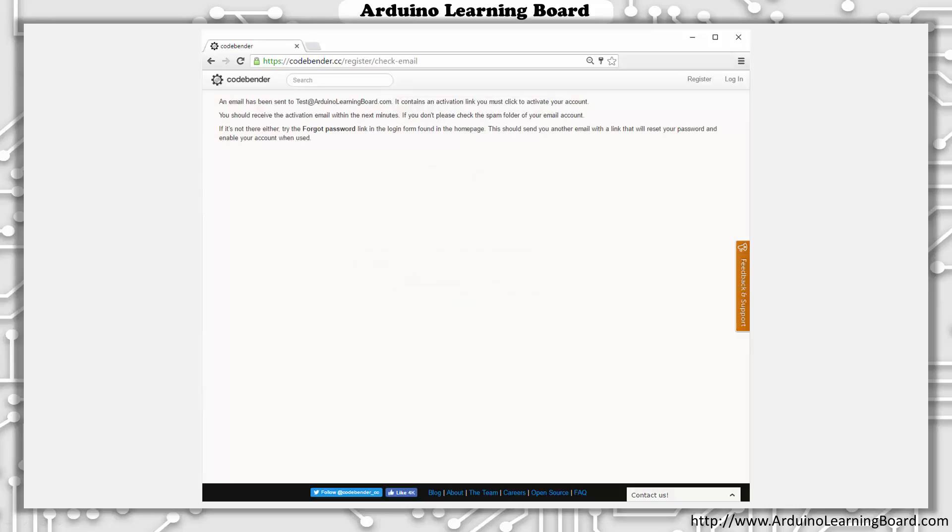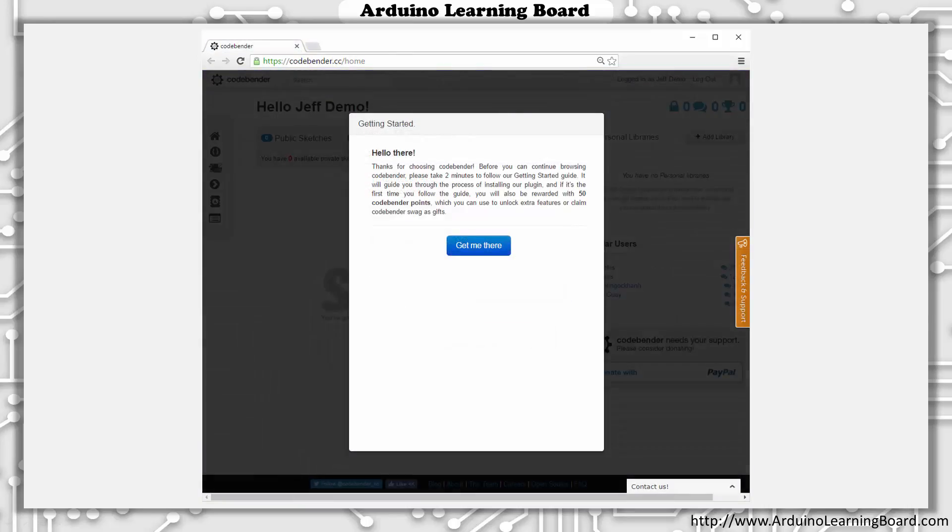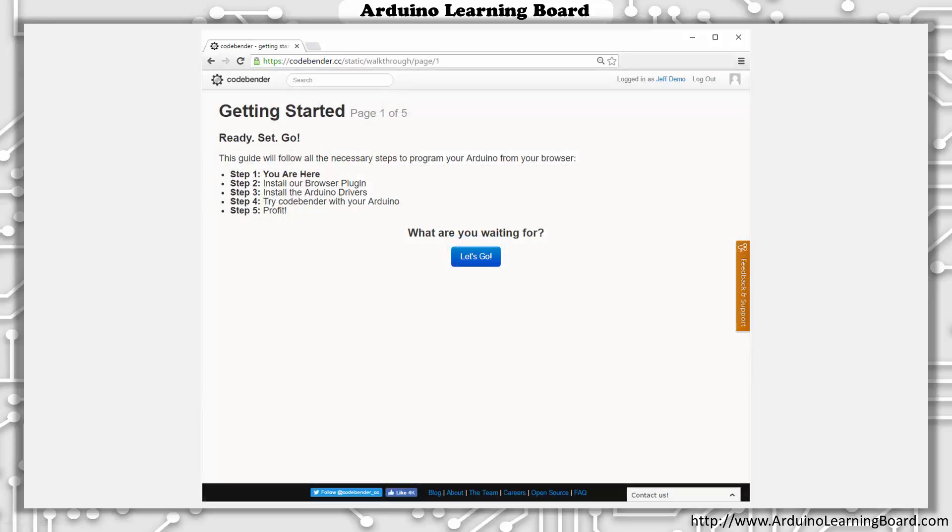The next screen tells you that an email has been sent to the email address you used while registering. This is an extra step CodeBender uses to confirm the accuracy of your account request. Once the email CodeBender sent arrives, open the message and click Confirm Account to continue. Your account has now been created and activated. CodeBender will now walk you through their Getting Started procedure. Click Get Me There to continue. The Getting Started process consists of five steps. Click Let's Go to continue.